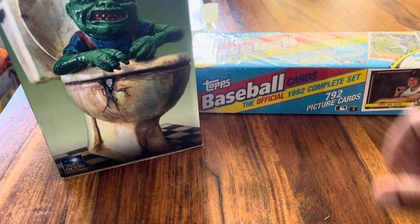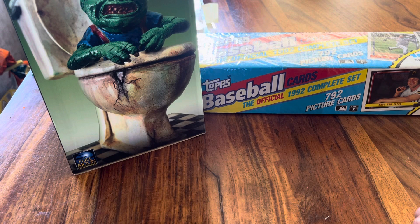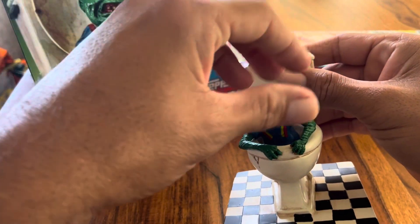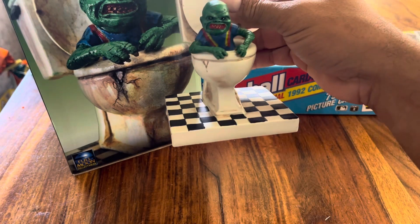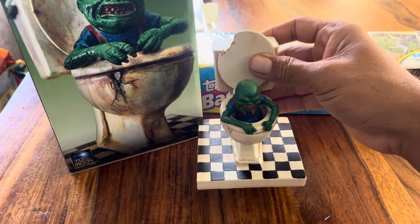Second, I picked up this Ghoulies limited edition by Full Moon Collectibles — it's a big box statue. If you're a fan of 1980s horror, I'm pretty sure you've seen the movie Ghoulies. I picked it up for like $23 with free shipping, so I said why not. When I opened it up I was like, wow, that's really tiny. Still kind of cool — it's the small creature that comes out of the toilet bowl, but the painting is plain compared to the box art. For $23, why not.